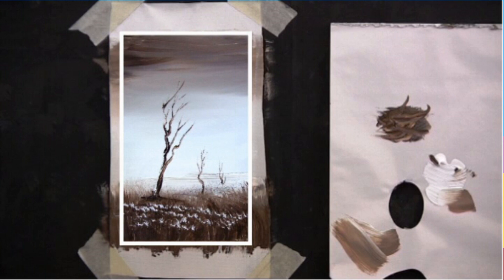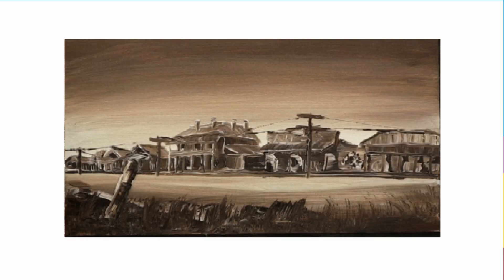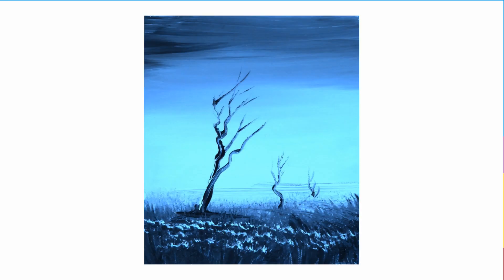You can paint away for months in burnt umber and white. And if you do you'll be very well rewarded because you'll learn a lot about tones and get very familiar with the brush strokes. Prussian blue is another color that you can paint with in monocolor — Prussian blue and white.